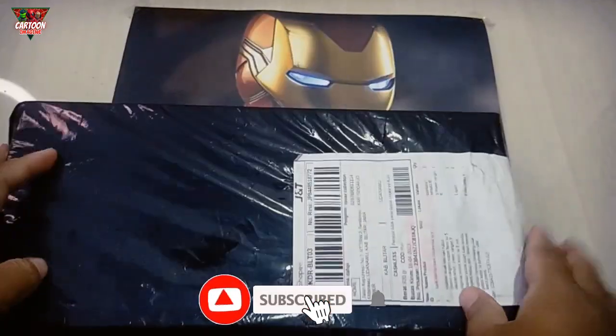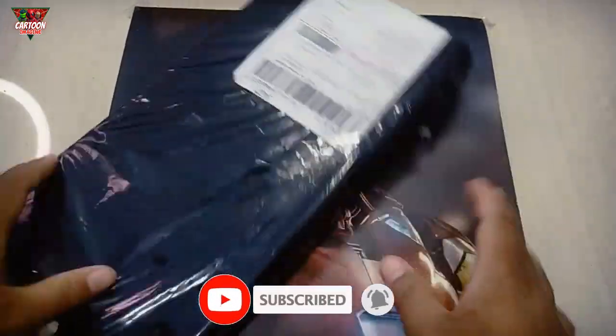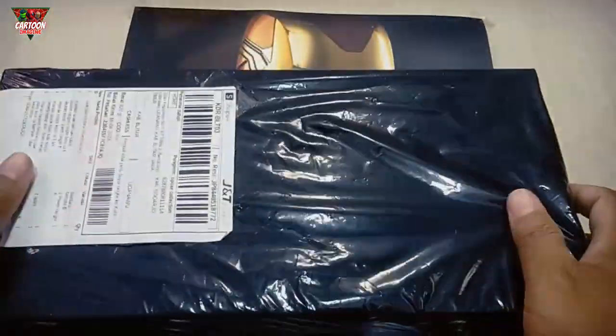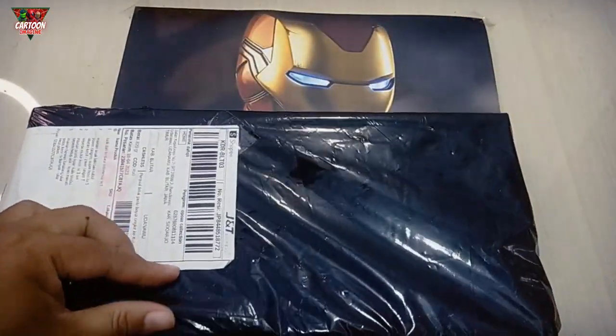Hello friend, welcome back to my channel, Cartoon Imaging. Wow, I have a bucket. Okay, let's unboxing.